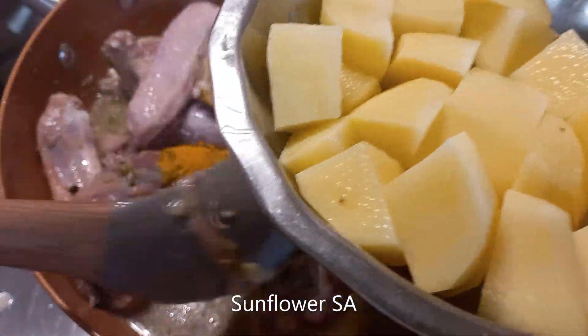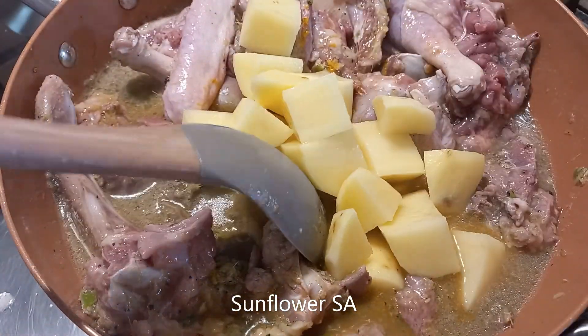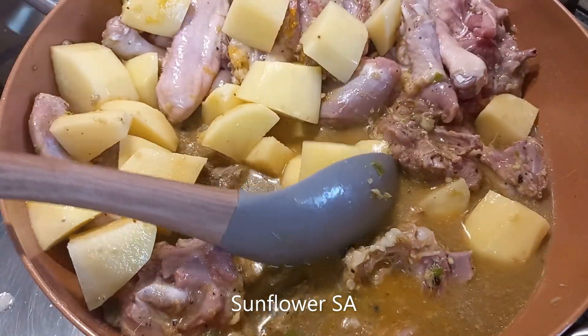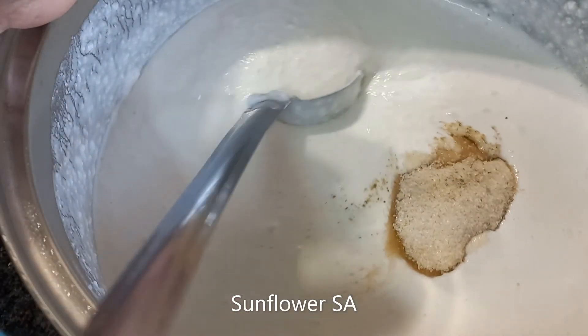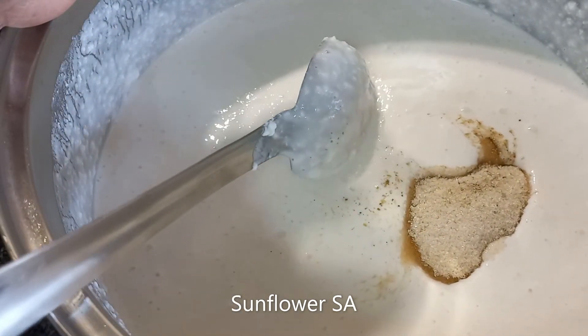I'm adding just a quarter spoon of lemon powder. My daughter was helping me with stirring, as usual she's helping me. As I mentioned, for this duck stew or tara mappas, it's better to add one medium-sized potato.